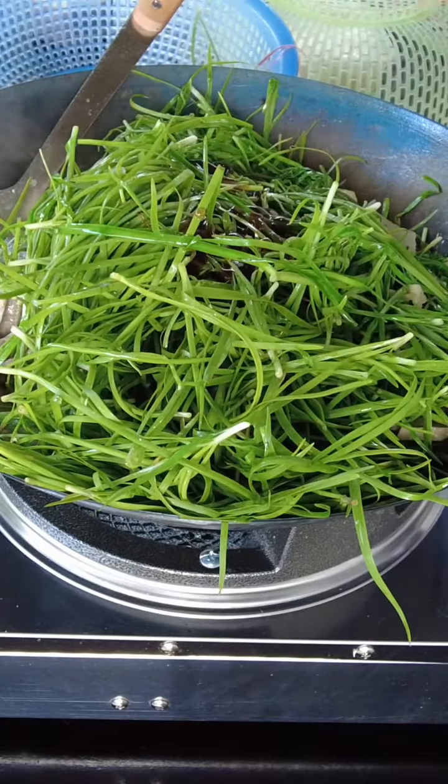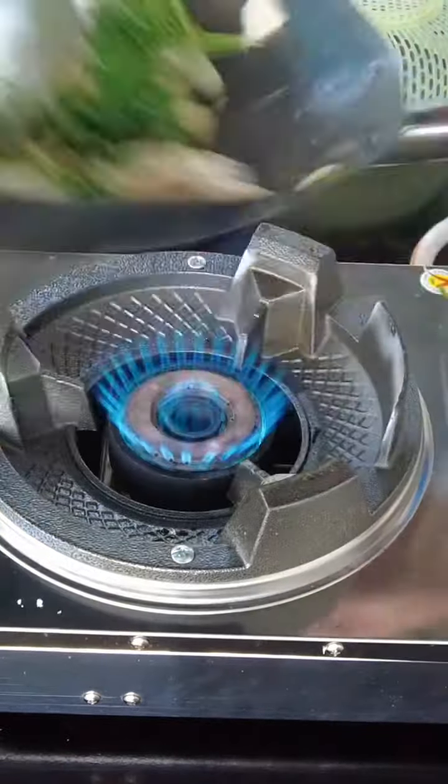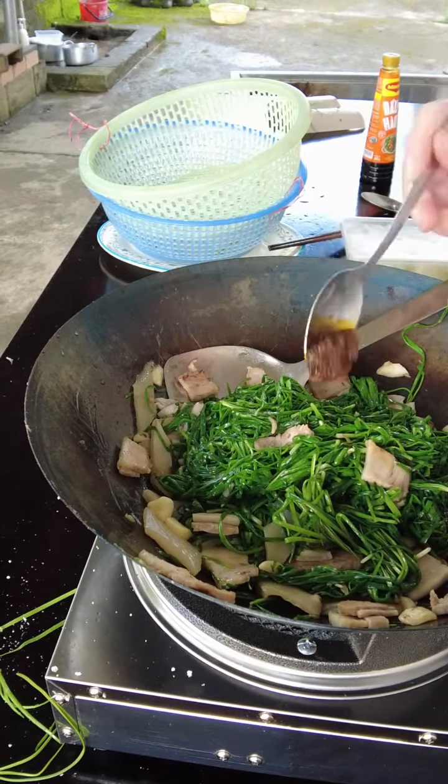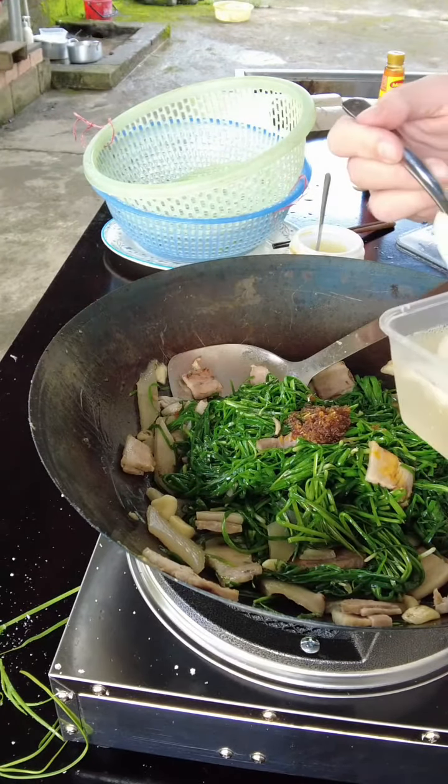Oyster sauce, MSG, and some salt. With the heat off I'm going to add a little bit of this lemongrass satay — just a tiny bit — and some pickled onions.